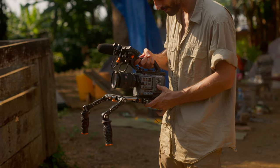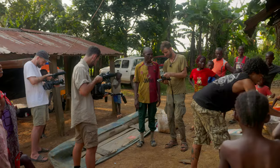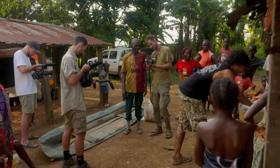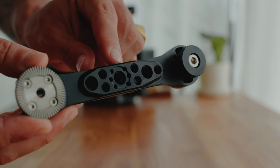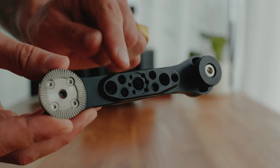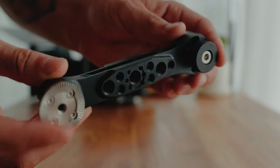Together with the handles you also get two extension arms. These are great, but in my opinion they're for bigger setups than I was running, and sometimes I felt they were a little too big, especially when moving through small places or bushes. So right now my setup is without them, though they do have a lot of attachment holes so you can attach magic arms or other accessories.